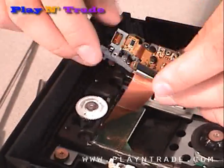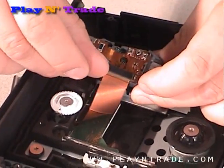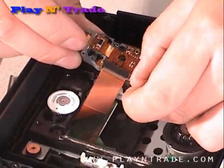Flip the laser over and carefully unclip both sides of the connector, then gently pull the ribbon cable out.